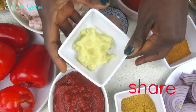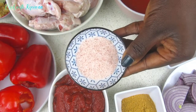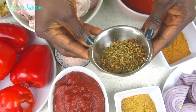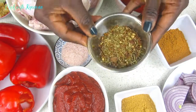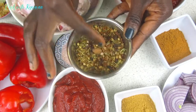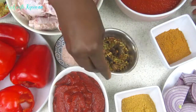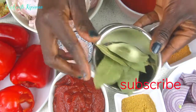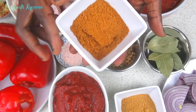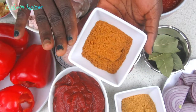I have some curry leaves here and also some ginger paste and garlic paste that I want to add to my stew, and some salt to taste. For the spices, I'm using my own homemade blend — I'm blending cloves, anise seed, rosemary, and other spices together. I made a video on how I prepared these chicken spices and I'll link it below.